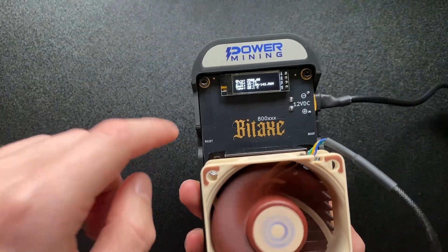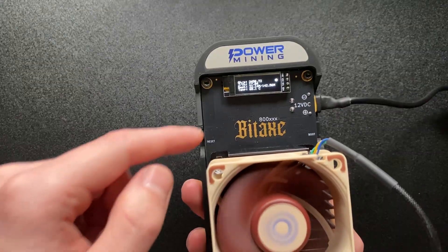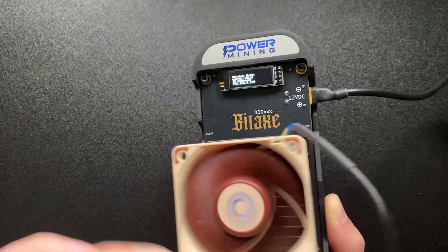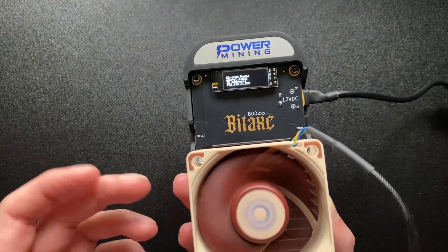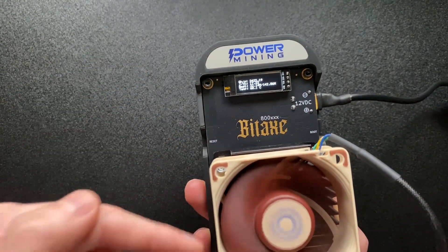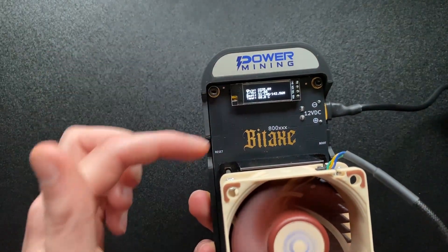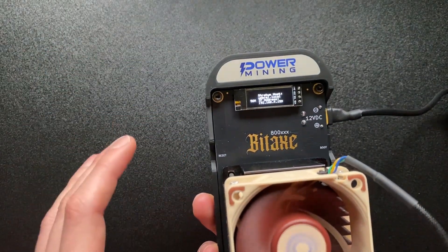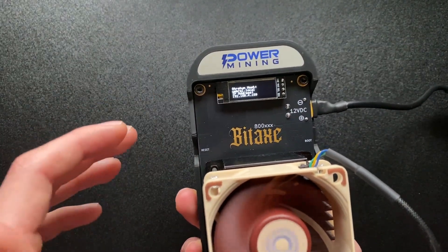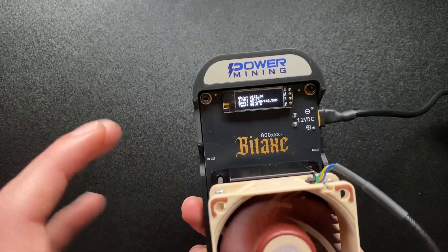There is going to be a link to the landing page in the description if you want to sign up and get notified when the Bitaxe Gamma Turbo actually releases. We did do a previous video where we changed out the thermal paste — I don't think it'll make a huge difference — but for overclocking we're going to use the benchmarking tool and incrementally increase the overclocks. We have to be careful of cooling since this is only a prototype, so we're targeting around 3 to 3.5 terahash.